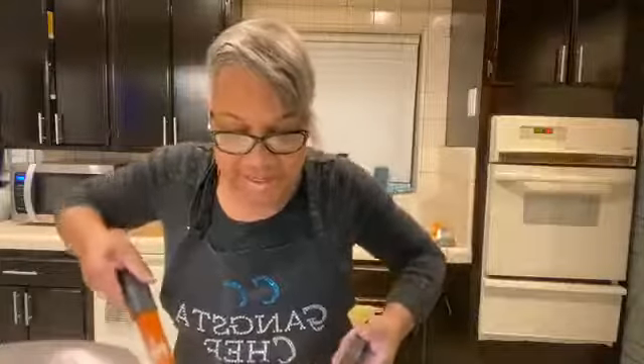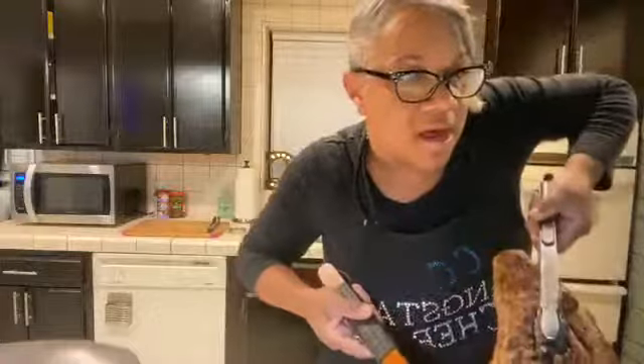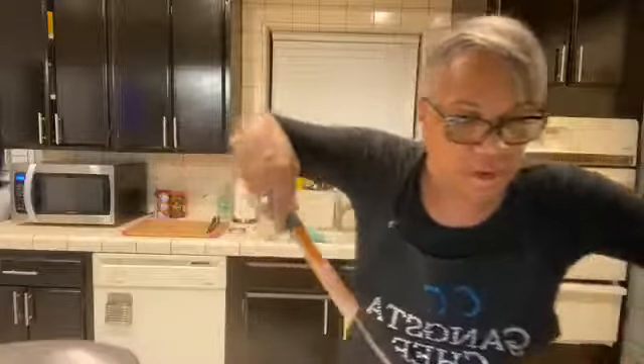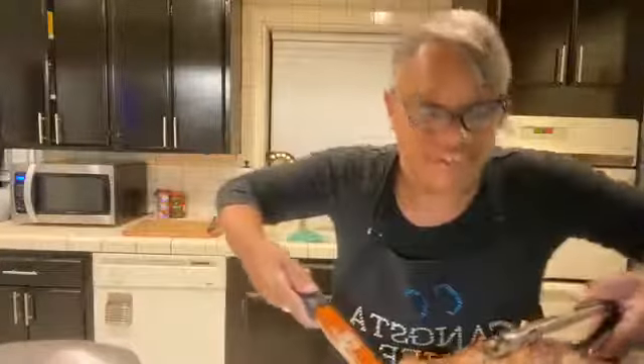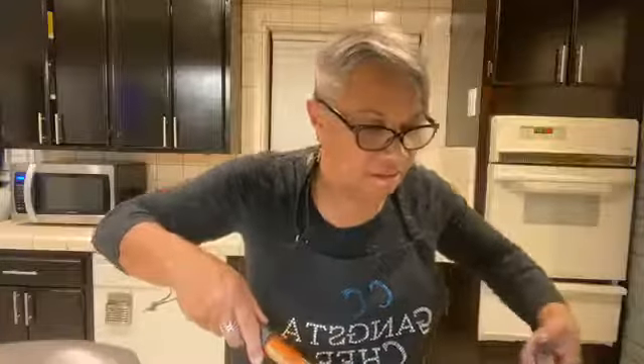Y'all ought to see this beautiful thing right here. Now I'm gonna take these juices — can y'all see that? I want to turn her toward me. Hold on, I don't want to put too many holes in it because that lets all of the juices release.